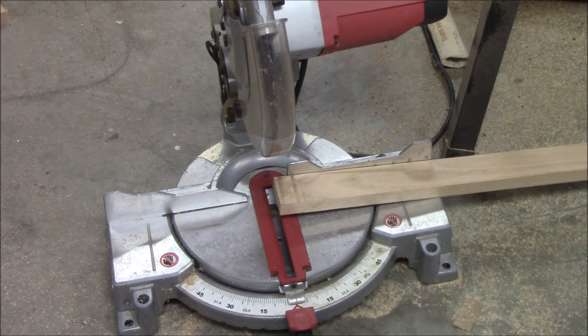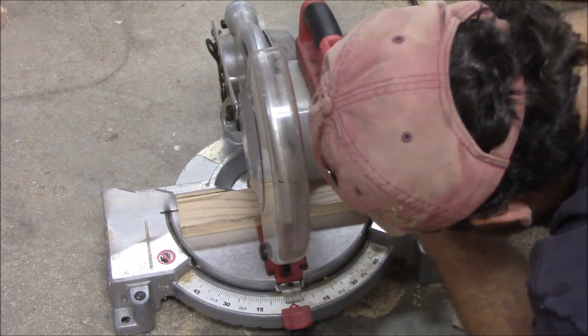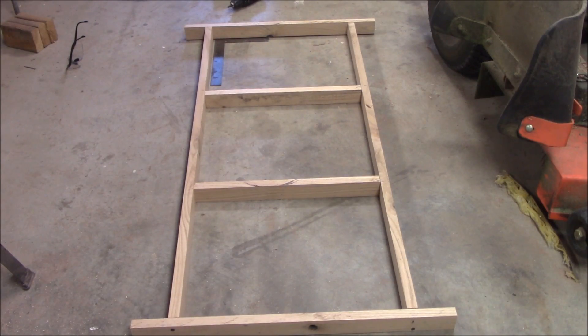Now we're going to cut two more pieces down to nineteen and fifteen-sixteenths. We're going to take those pieces and put them in the middle here — we've divided it into three equal spaces, which ends up being pretty close to seventeen inches each.